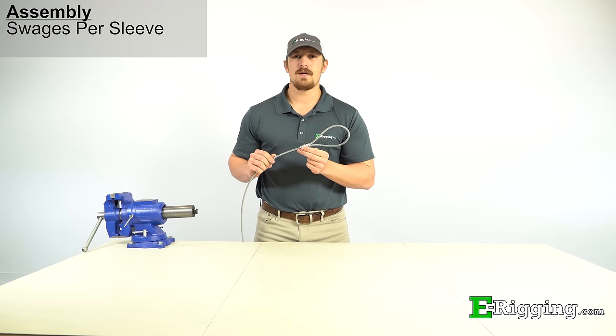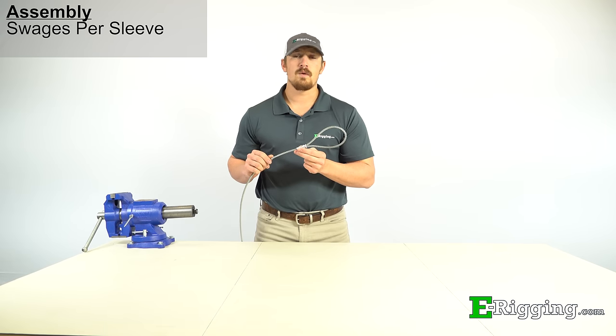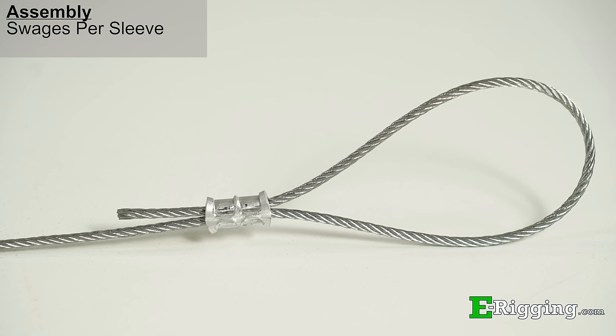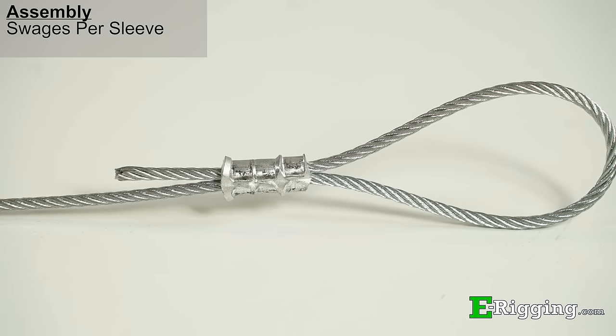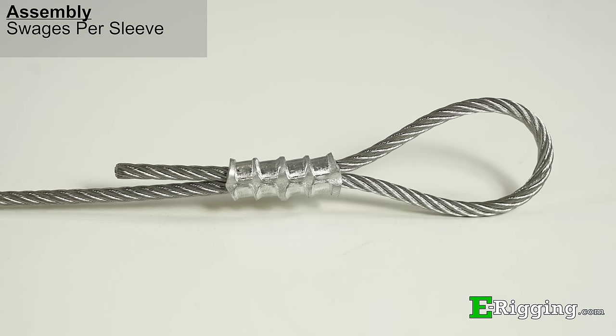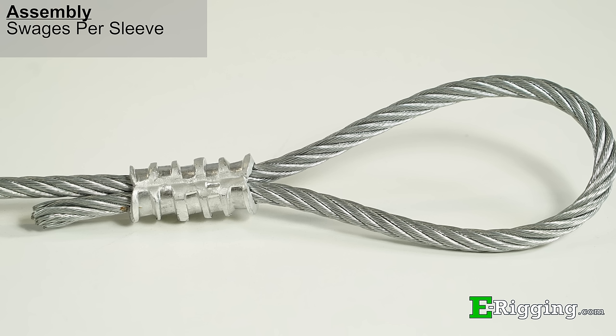While the quarter inch sleeve in our demonstration required four swages, different size sleeves will require a different number of swages. Two swages will be required for sizes 1/16th and 3/32nds. For sizes 1/8th and 5/32nds, three swages will be required. Three-sixteenths and quarter inch sleeves will require four swages, and five-sixteenths and three-eighths sleeves will require five swages.